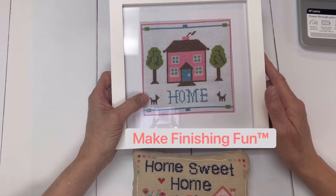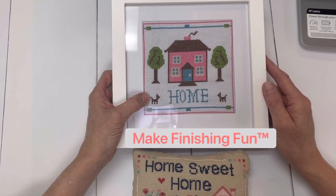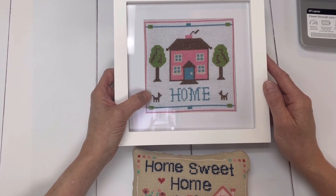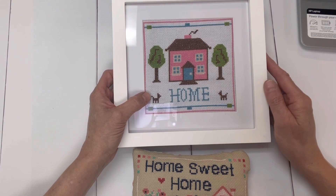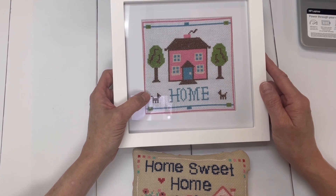These are going to be video tutorials that teach you how to add trim, how to create ornaments, how to fancy up your pillow, how to use wooden die cuts and frames and bows, and all kinds of other items to help you display or gift your finished work.